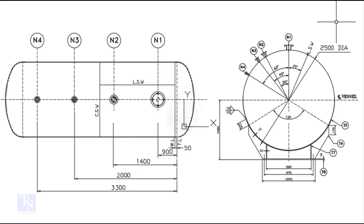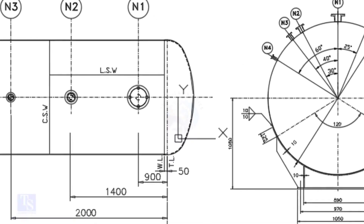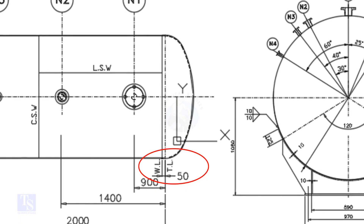Please note that I drew this drawing for teaching purposes only. TL stands for tan line and WL stands for weld line. The surface between the TL and the WL is called SF, or straight face. Here, the straight face is 50 millimeters.